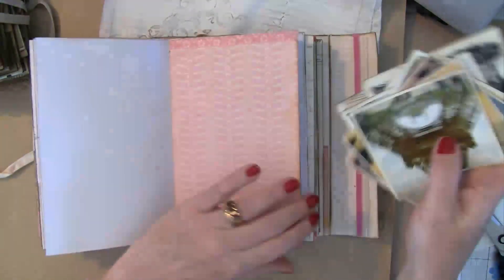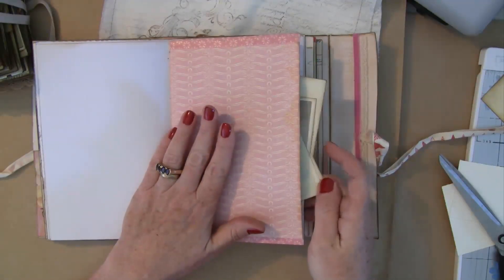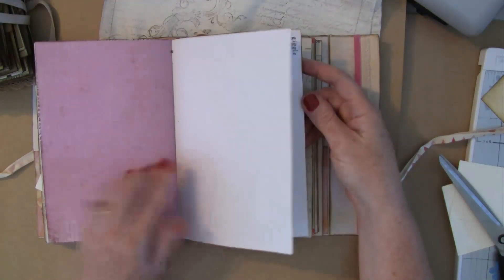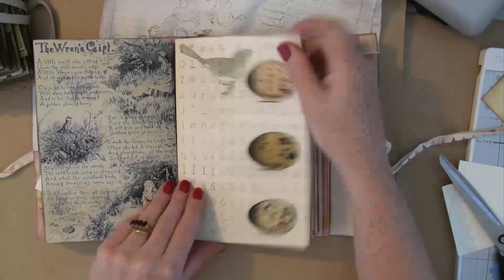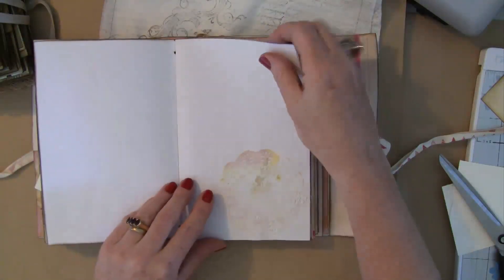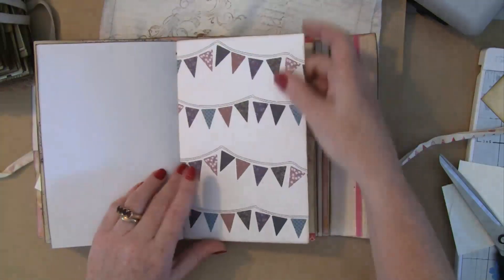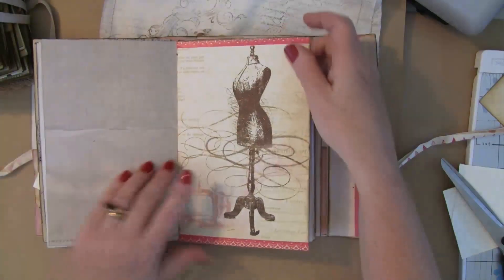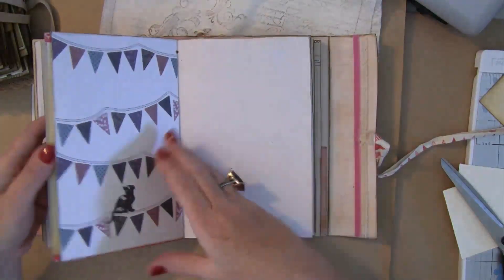I included a castle there for her as well. The paper here I think is Trade Chic — I'll confirm that and tuck that in. There are a few other bits and pieces from My Mind's Eye, and I just did a little rub-on to remind her to have a bit of fun. There are some more doilies, another envelope for goodies, and this paper is from Typo.